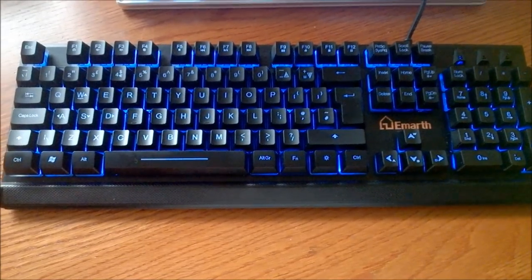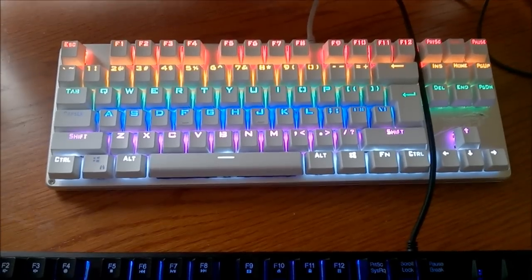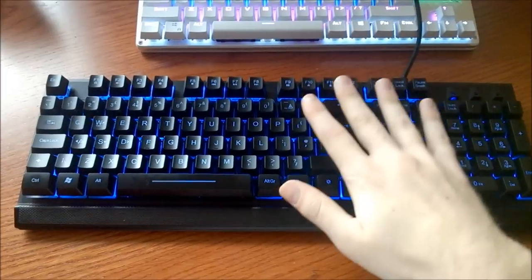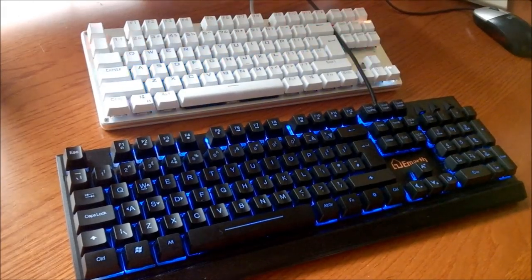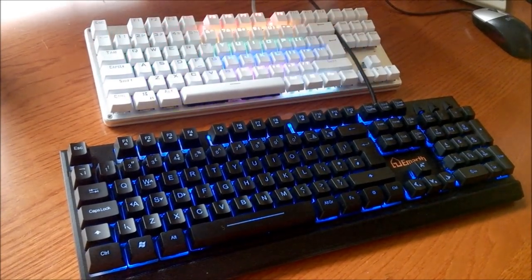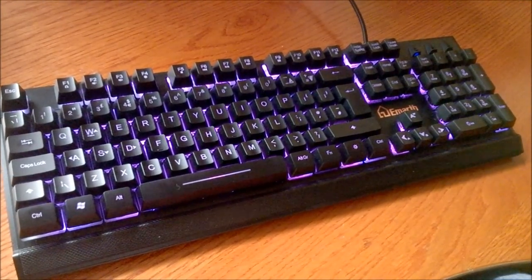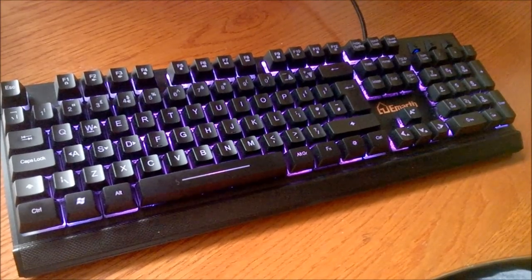For £10 more, you can have a mechanical Chinese keyboard instead, which I think is definitely worth the extra money — I can't really recommend this keyboard over that. But on its own, it's honestly not bad value for money. I also think it just looks better; the Ling Bao is just too try-hard and showy for me. Anyway, that's it for this review. Thank you for watching, and following is a typing demonstration of me typing on this keyboard.